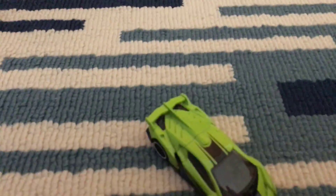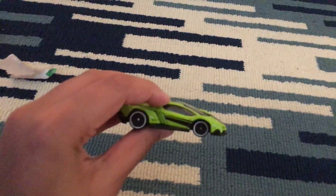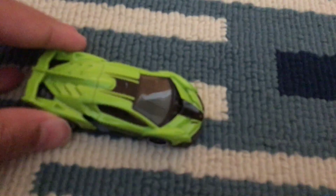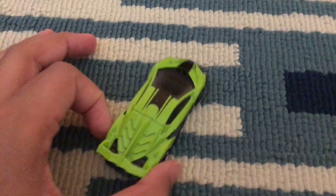So this is the car — it's green with black stripes, and it's got this cool kind of a snake effect on the back.